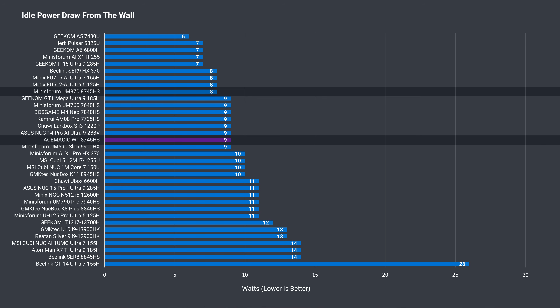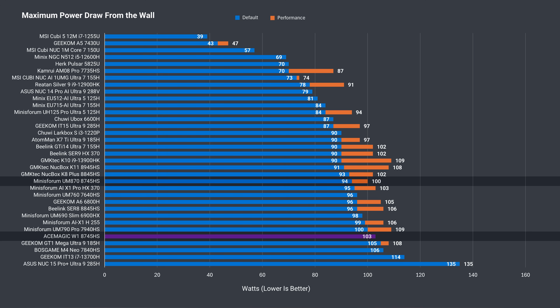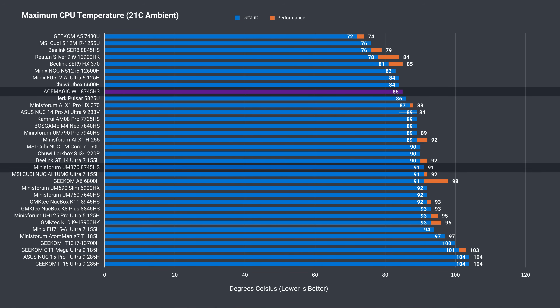Idle power draw of 9 watts is fine, nothing out of the ordinary. Maximum power draw hit 103 watts from the wall, which is around what we've come to expect from mini PCs with these chips. While the maximum CPU temp of 85°C may seem impressive, it's a throttling limit set out of the box — the W1 thermally throttles under load to keep the CPU at that temp, which is why the AV1 video test especially came back worse than the competition.